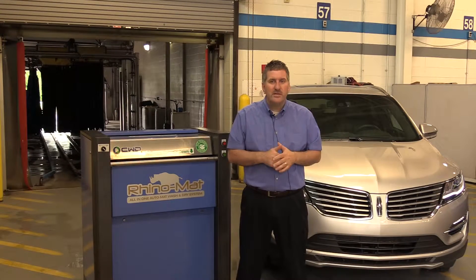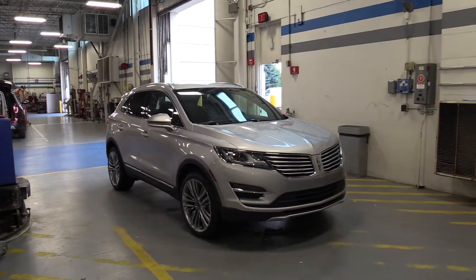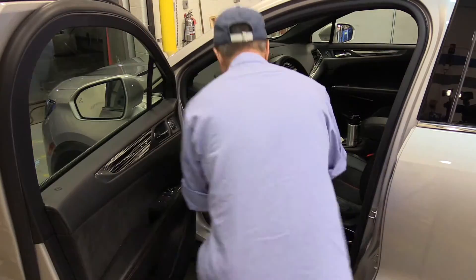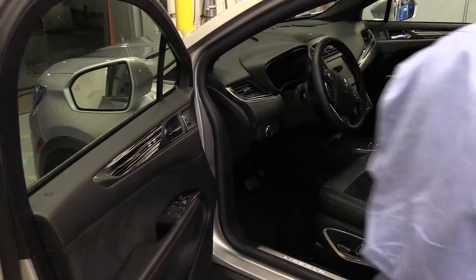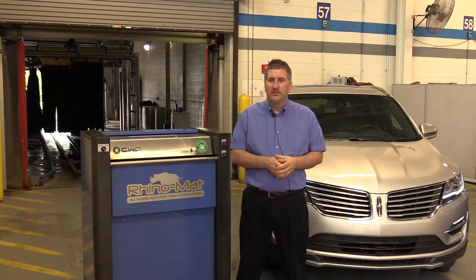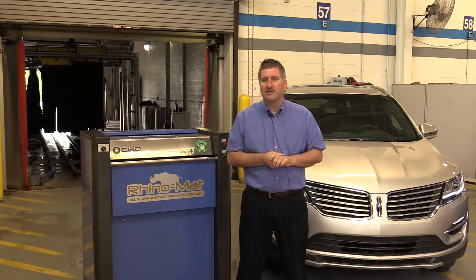We've had the Rhino Mat machine for a year now and since obtaining it, it's saved us an extensive amount of time. We're able to simply pull the vehicle up, pull all floor mats, get them through the machine in a matter of minutes. They come out dry, they're simply installed back in the vehicle, the vehicle makes its way through the car wash — it's a seamless process.